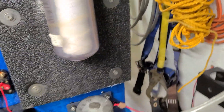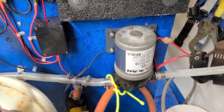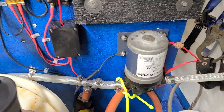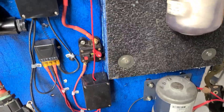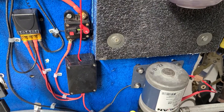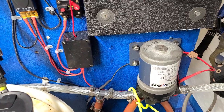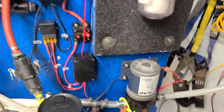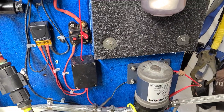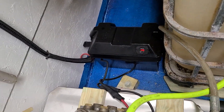Again, everything is enclosed and sealed. I use these heavy-duty switches — that's another issue people have, they don't use heavy enough switches and they'll melt them. I've been using these heavy-duty switches for several years and never had a problem. On my pump I've already got the ends soldered on, so if I have to change a pump all I have to do is unbolt it, put the new pump on, and I'm back in service.